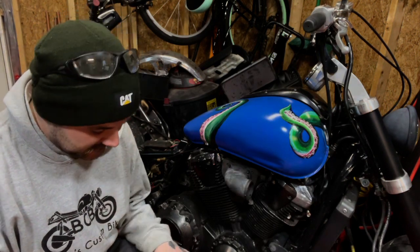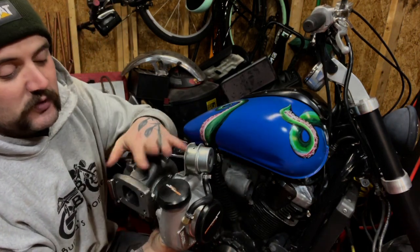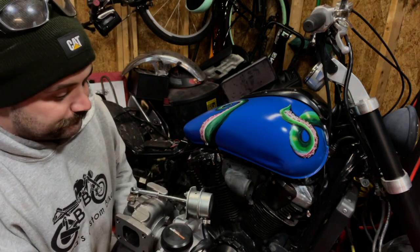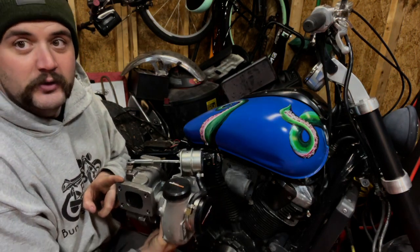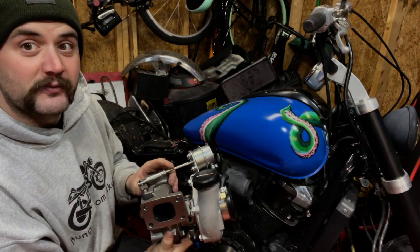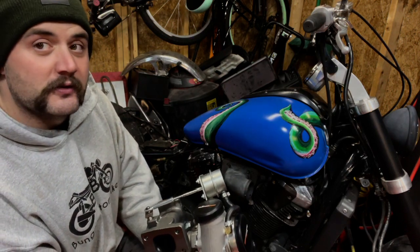We finally got the turbo clocked. I'll admit it took me a long time to get it right — there's a lot to figure out. The hard thing was I really wanted the compressor outlet vertical so I could go straight into the intake, but in doing so I had to clock the oil inlet and drain to 12 and 6, which threw the turbine side completely out of whack. I was having interference with the oil drain and issues with the wastegate placement. There's no real one way to do it — it all depends on your application.